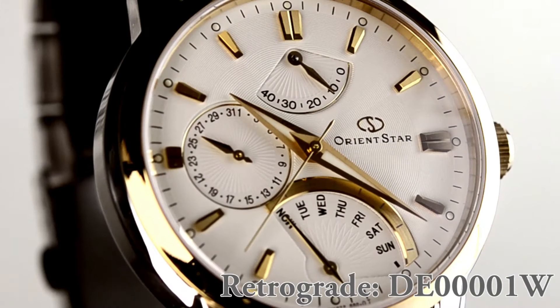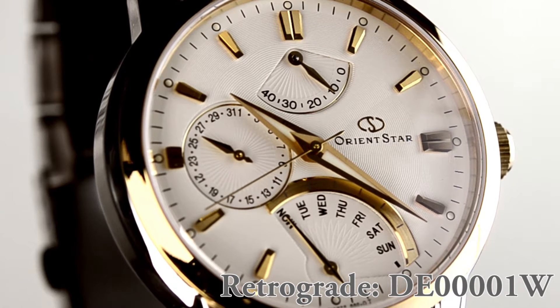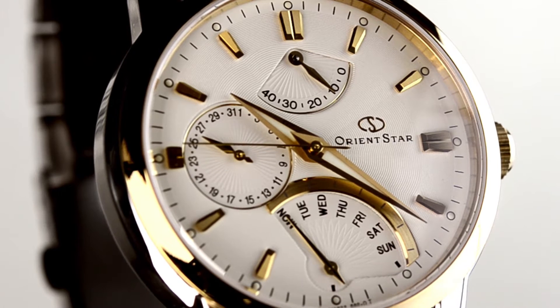Hey folks, this is Mark with OrientWatchUSA.com and you're looking at the newest retrograde DE00001W. This one has a two-tone look — it uses yellow gold. One thing I love about all the retrograde watches is that amazing dial design. I really think it brings it together.